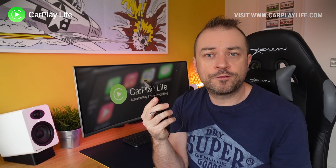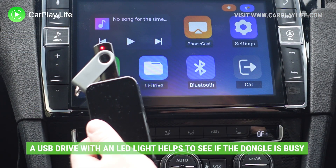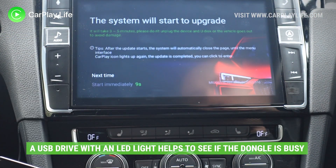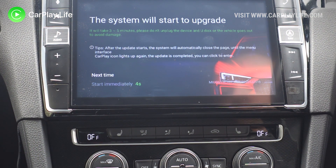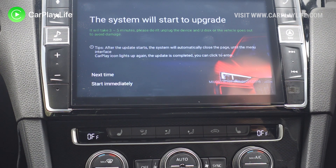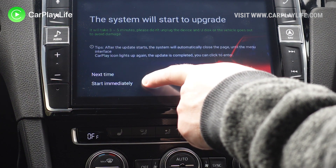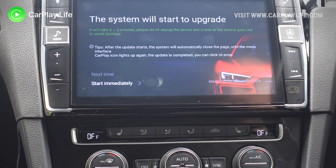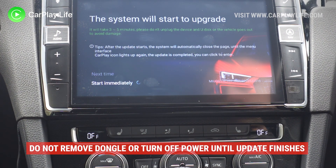Now wait a few seconds for it to access the files on your USB drive. It helps to have a USB drive with an access LED light so you know things are underway. After a few seconds you should get a pop-up message telling you that an update has been found on your USB drive and to proceed. Follow the prompts to apply the update, making sure your car ignition is on or at least powered throughout the whole process. Please do not pull out the dongle or switch off the power whilst the update is underway.